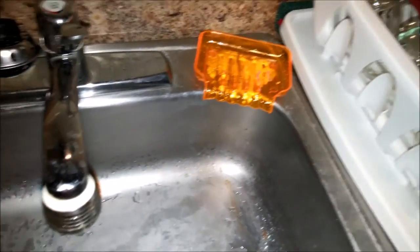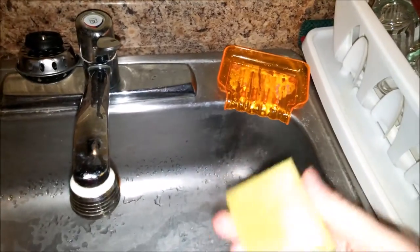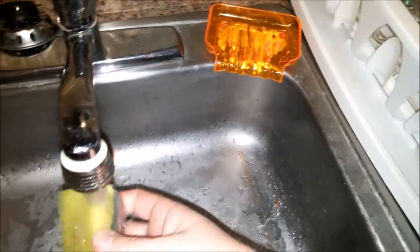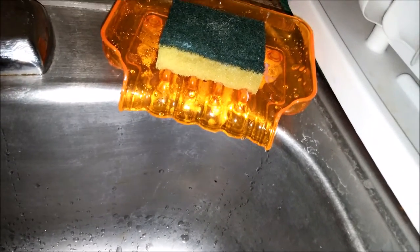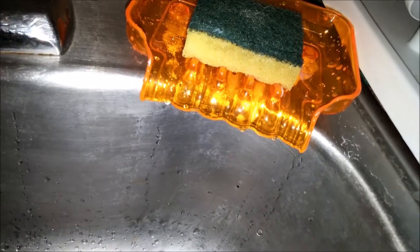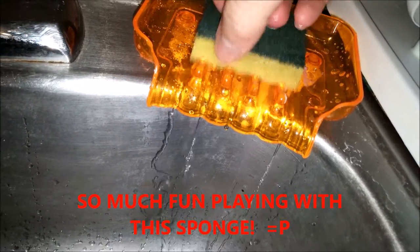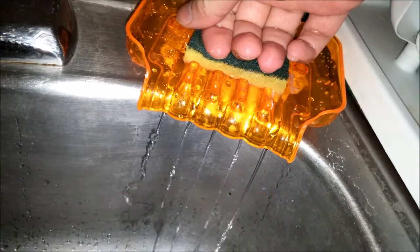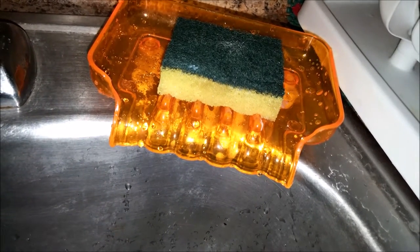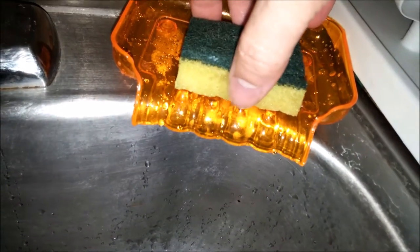I'm going to add a little something to this video — we're going to check how it works with a sponge. Got my sponge here, getting a lot of water in it, and we'll put it in there, since it also works as a sponge holder. It's starting to come out — the waterfall effect is going. I'll push it all the way to the back and squeeze it. Very cool, I really like this thing.